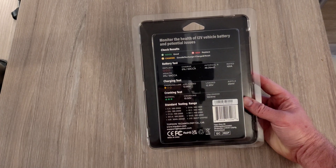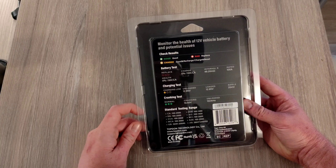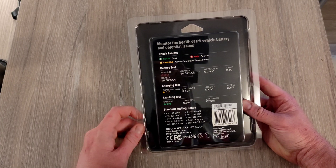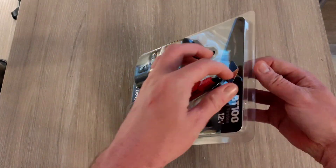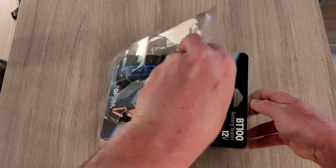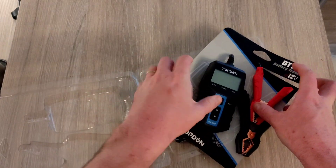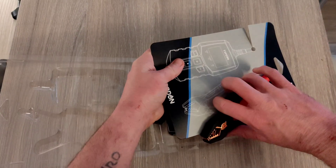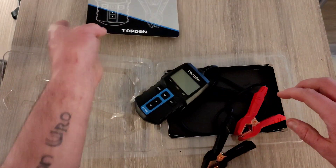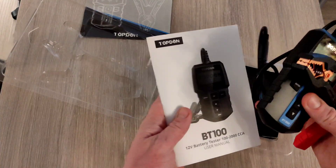It's designed for quite a lot of different battery types. Obviously it will be usable on your standard car battery, and I'll explain more about that when we get down to the car. Inside the box it's quite simple — we have the device, the two terminals, and it also comes with some instructions.